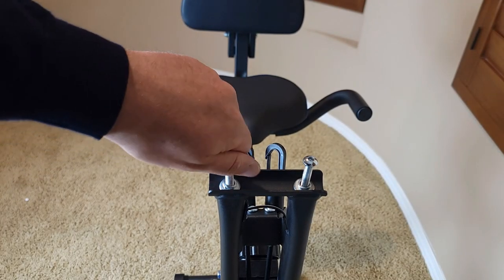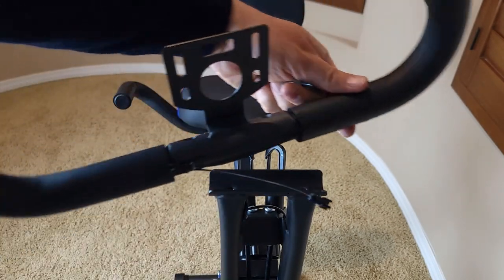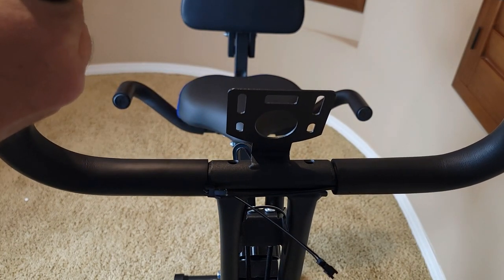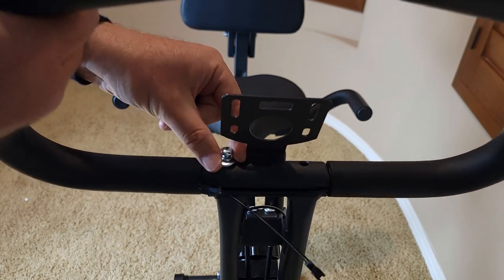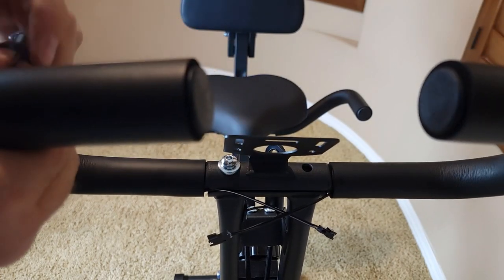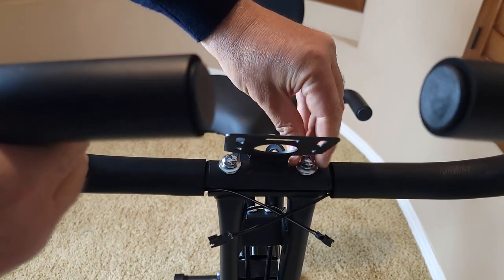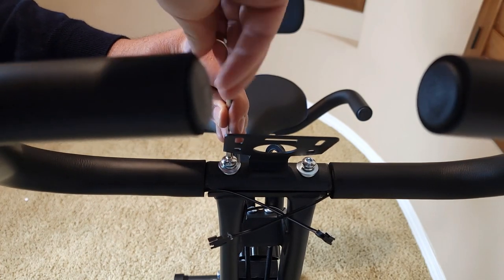Now remove these two bolts and attach and reinsert the handlebar bolt, tightening with your hands first. Do the same thing on the other side, then tighten with the hex key.